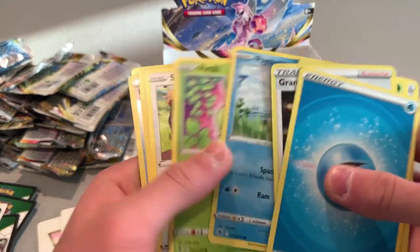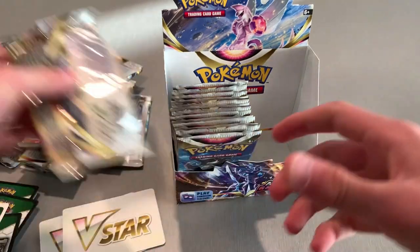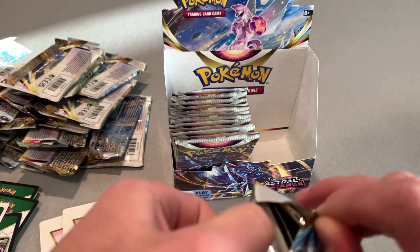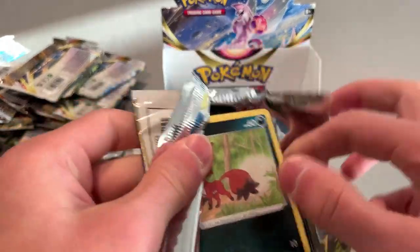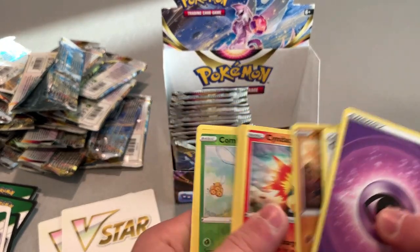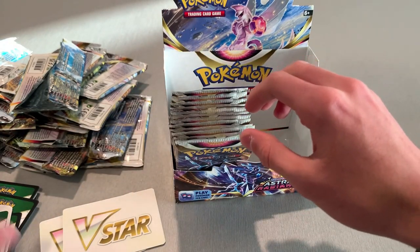Energy, Unidentified Fossil, a holo — put that off to the side. That Typhlosion V-Star is cool. Let's open another one. White background. Energy, Comfey, a Hollow Comfey, and then another Regirock. I like Regirock but I don't want too many Regirocks now.